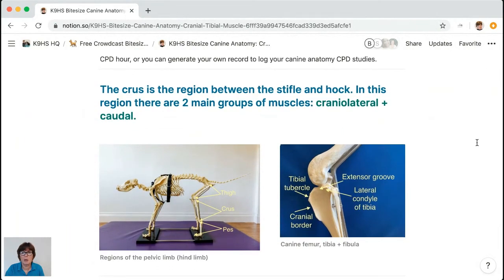We're looking at the cranial tibial muscle — it's a really exciting and important muscle, and it's really overlooked. The crus is the region between the stifle and the hock. On the left picture you've got the thigh, which is your femur bone — the heaviest bone in the dog. Then the crus, represented by two bones: the tibia and the fibula. The anatomic leg is the tibia, the smaller lateral bone is the fibula. Below the crus we've got the pes — the tarsus, metatarsus, and digits.